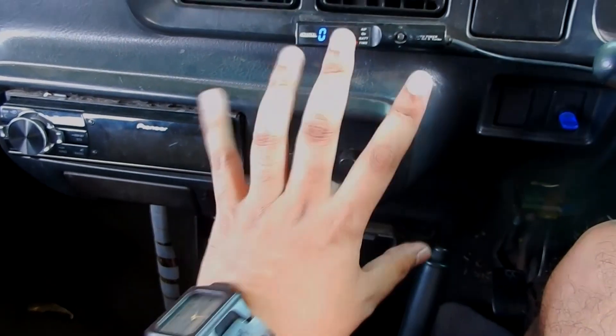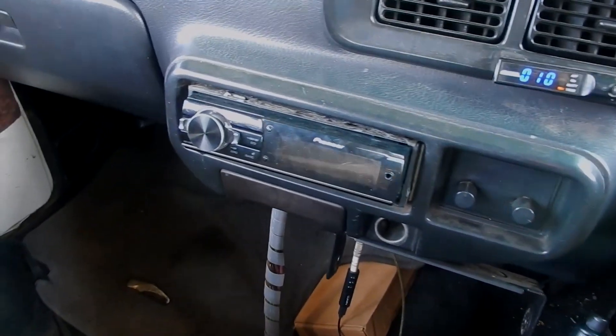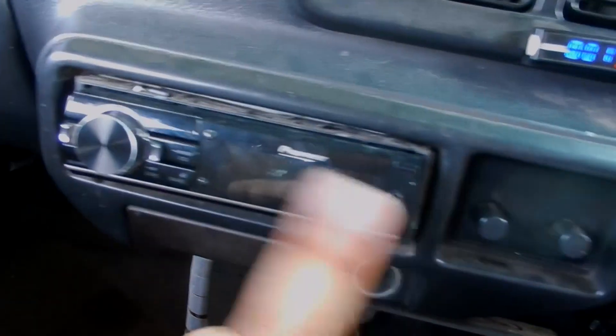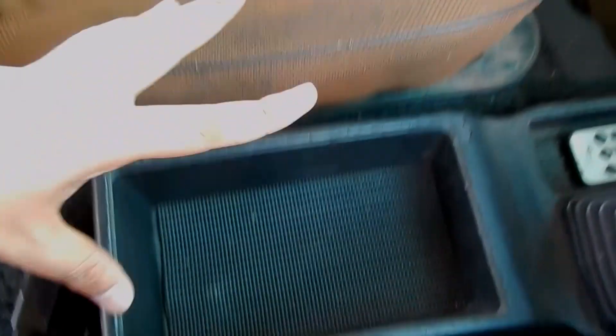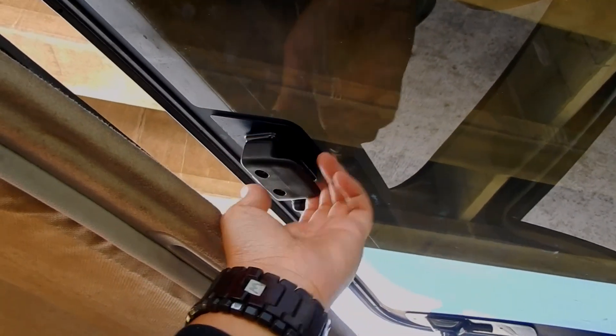Seharusnya di sini ada tempat AC, tapi karena Zebra ini Zebra Racing jadi belum pakai AC. Tapi hebatnya mobil tahun 90-an ini adem — tidak pakai AC juga adem. Tip-nya pakai single din, sudah diganti sama pemiliknya. Ada power socket, asbak, dan transmisinya 5-speed manual. Ada handbrake di bawah, tempat penyimpanan terbuka di sebelah sini, dan seatbelt.